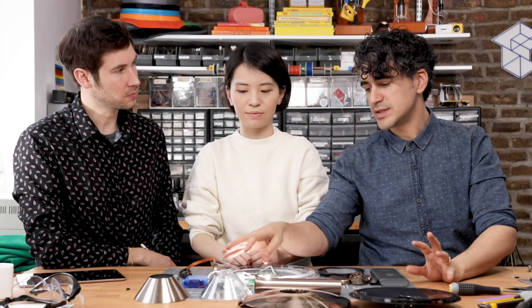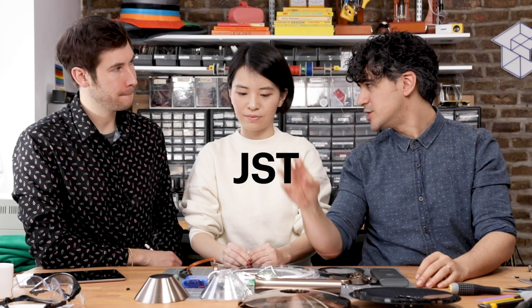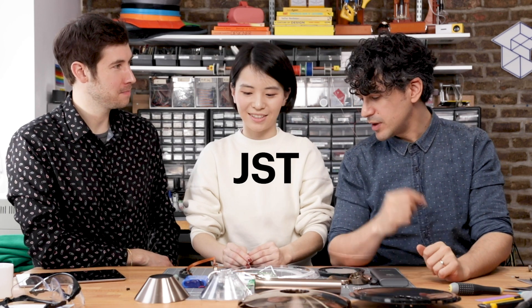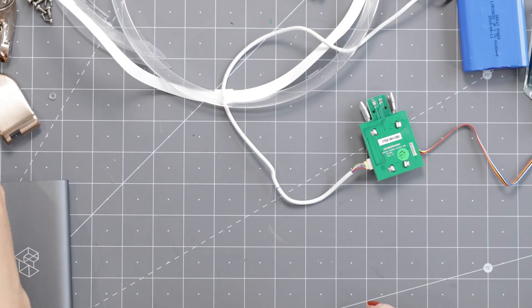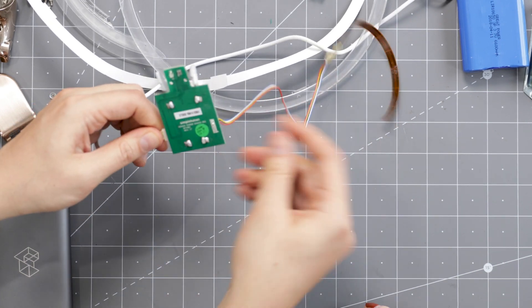To go back to the design for assembly element: the whole thing is held together with screws with only that one glue point. It's also designed to snap together from an electronic standpoint — there are JST connectors everywhere. All these subsystems are easy to connect and disconnect. So if this PCB was dead, they could just pop off these connectors, snap in a new one, and screw it all back together. That's very cool — not a lot of products do that.